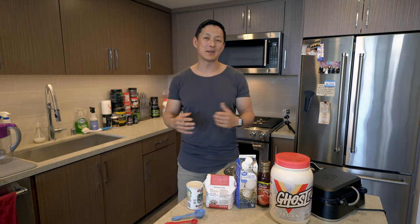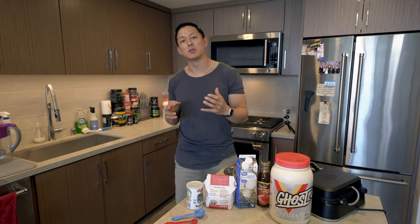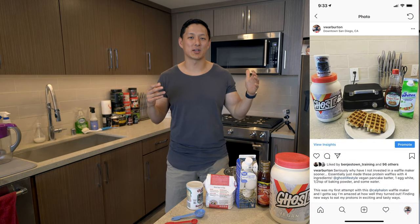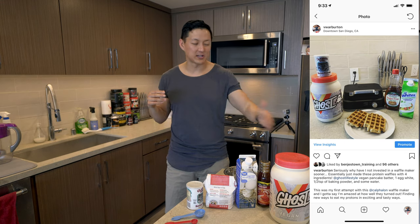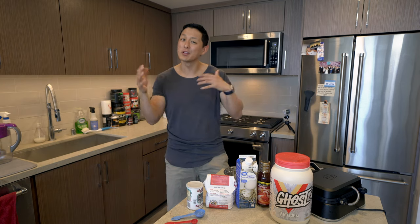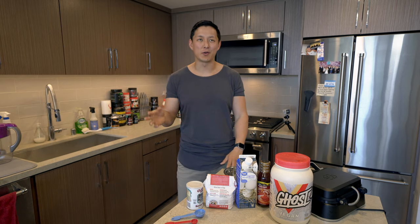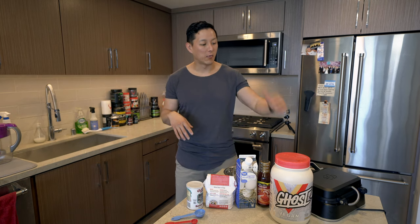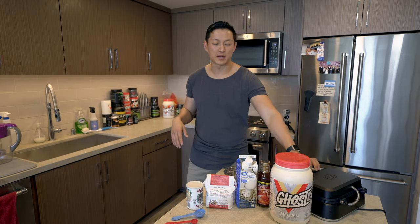A lot of my videos recently have been pretty much supplement review videos. I made a post on Instagram the other day because I went out to Target and I picked up this Caf(f)alon waffle maker. I've been watching a ton of Parks and Rec — I got you some waffles, courtesy of JJ's Diner — and I just really was craving it. So I went out and picked up this waffle maker.